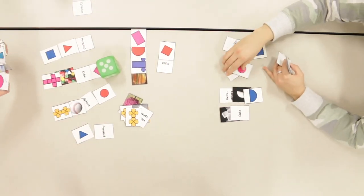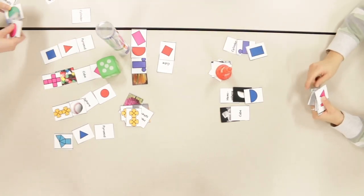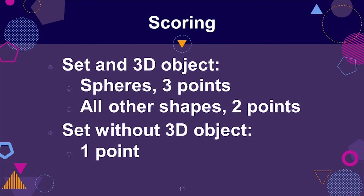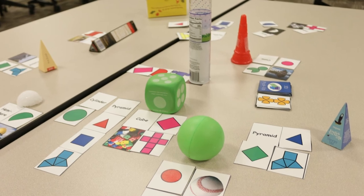Players continue taking turns until all the 3D objects are gone. Once all 3D objects have been claimed, players earn points for the full sets they collected. Spheres are worth three points because they are the hardest set to collect. All other shapes, if claimed with a 3D object, score two points. Each set completed without a 3D object scores one point. The player with the most points wins.